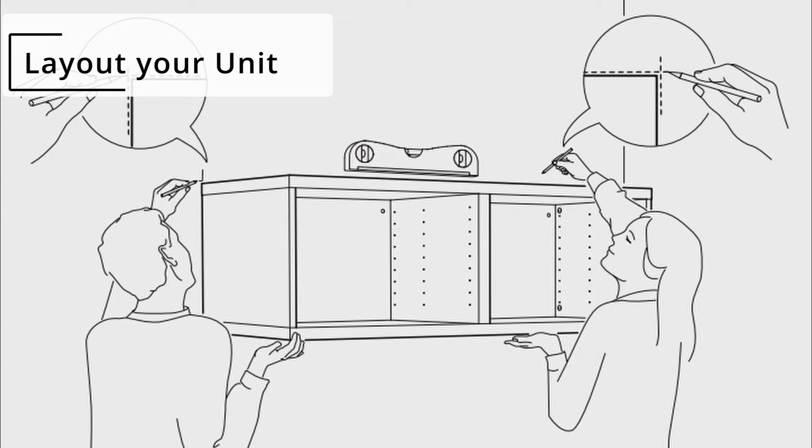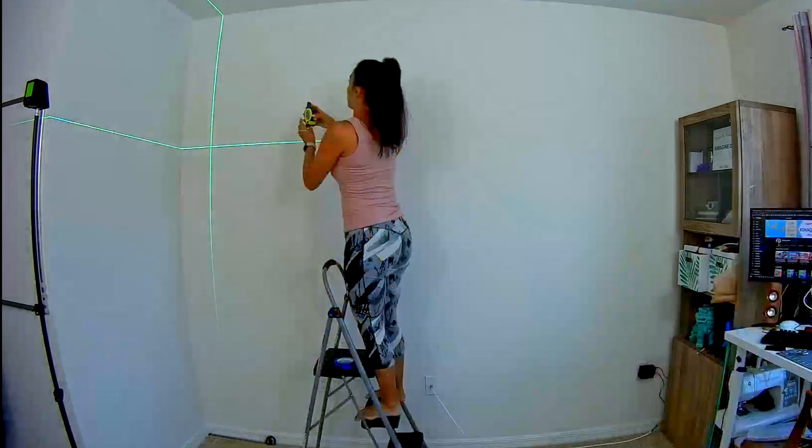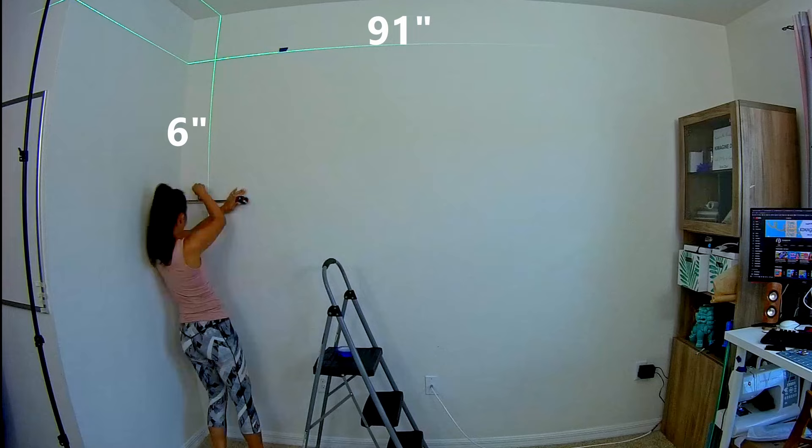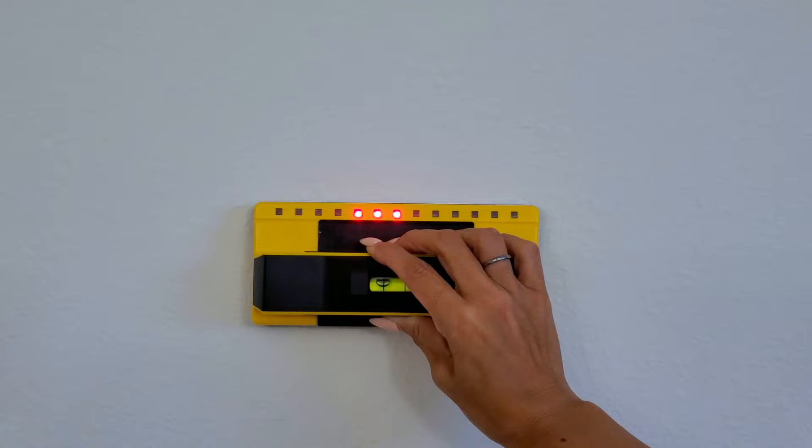IKEA's instructions show this image like it's no big deal, but I'm also installing this mostly by myself. So I'm using a self-leveling laser to help me out. I positioned my laser about 91 inches high and 6 inches from the wall to center my entire unit against this wall. Then I used my stud finder and used blue tape to mark all the studs on the wall.